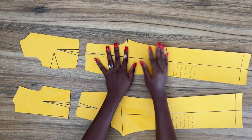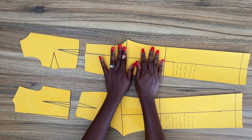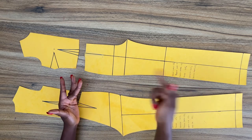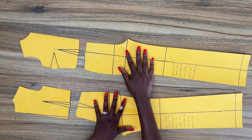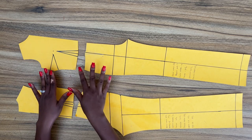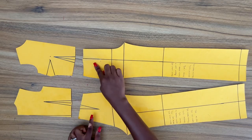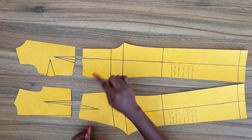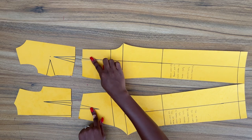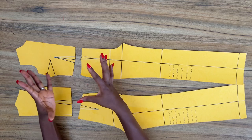Before we go ahead to adapt this pattern to create a jumpsuit, you want to make sure your pants pattern fits perfectly and also sits around the natural waistline. This is very important, and you want to do the same for the bodice. Your bodice should fit properly and also sit around the natural waistline. The next important point you need to take note of is that you want to make sure the waist dart on your pant and the waist dart on your bodice are properly aligned.